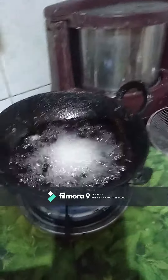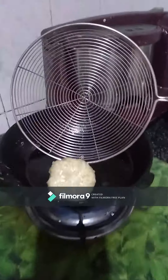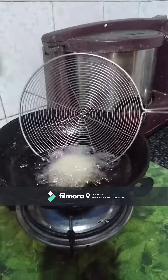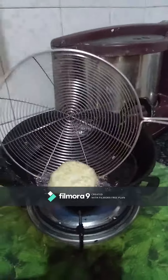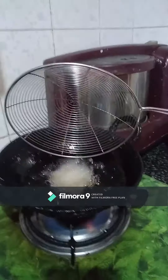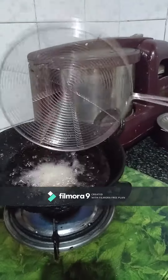Now let's fry these very small balls. Let's fry them — they're coming out crispy and crispy.